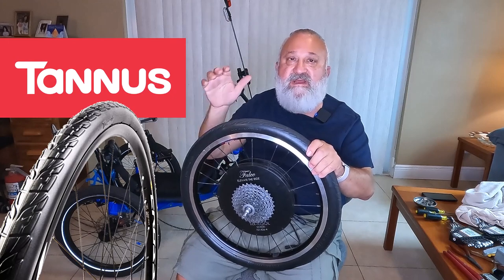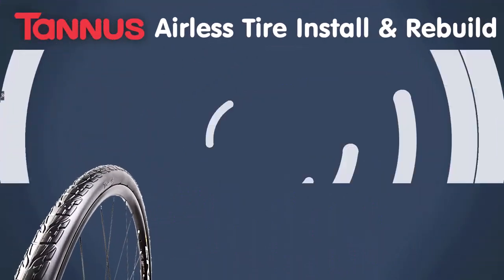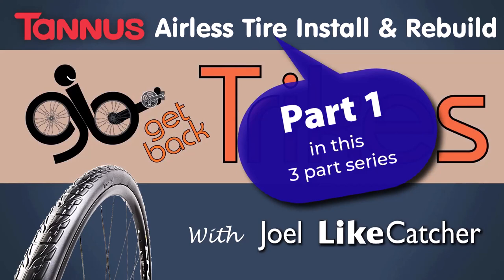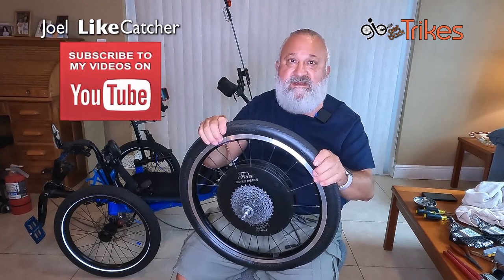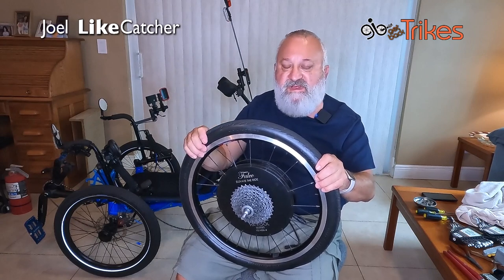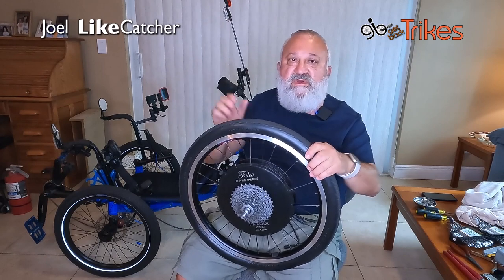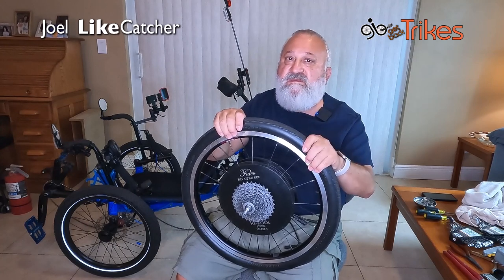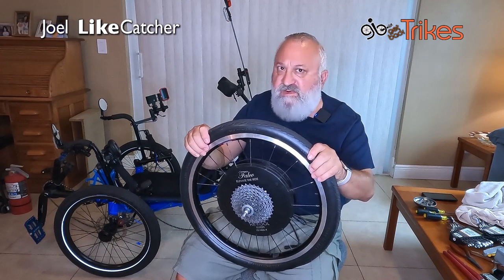I've got to correct this tire, and by correct it I mean I've got to destroy the tire. Because I made a big mistake in the first video — I'll leave a link below. I had trued this wheel; it was round, it was true, it was great. But when I put the tire on, I didn't warm it up to make it more pliable, so I had a very hard time with it. And then after I put it on, this wheel was very out of true.